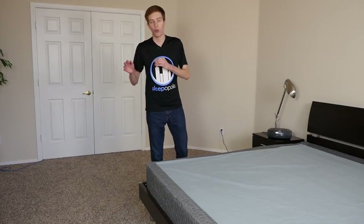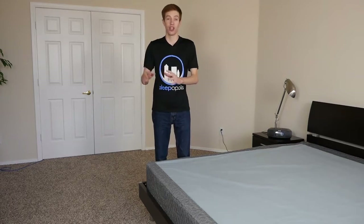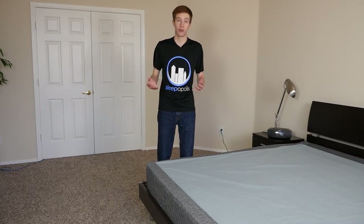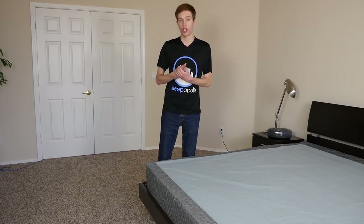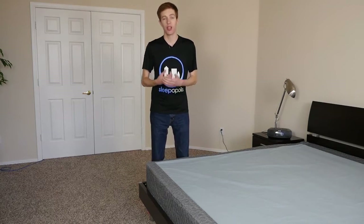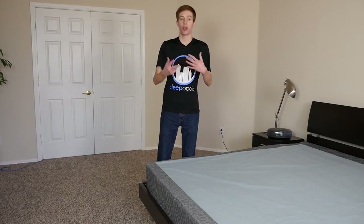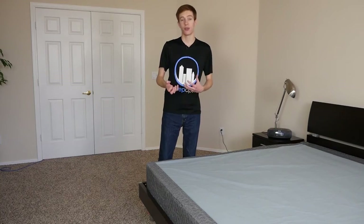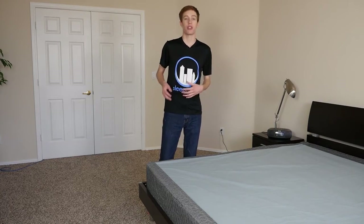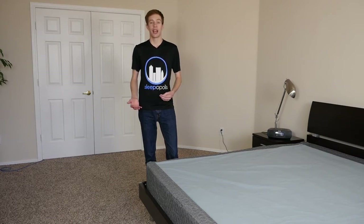When we talk about what separates a good foundation from a bad foundation, it really comes down to two things. First, a good foundation should evenly and well support your mattress and the sleepers on top. And two, it should be very durable. It's something that's going to be with you for potentially the life of your mattress, so it needs to be very strong because it's going to take the same type of punishment night after night.